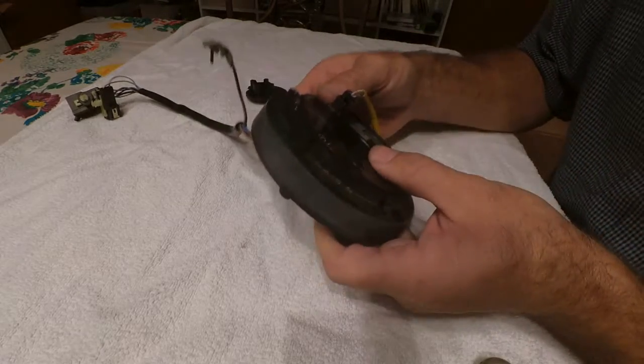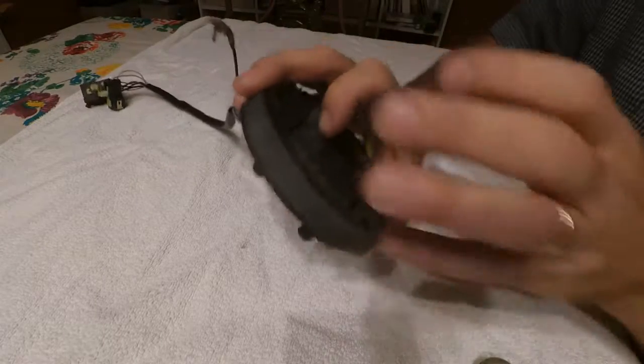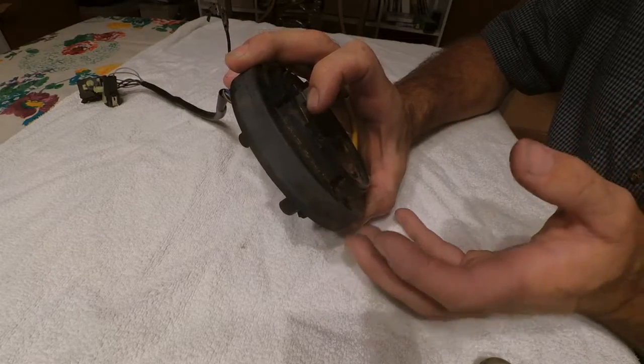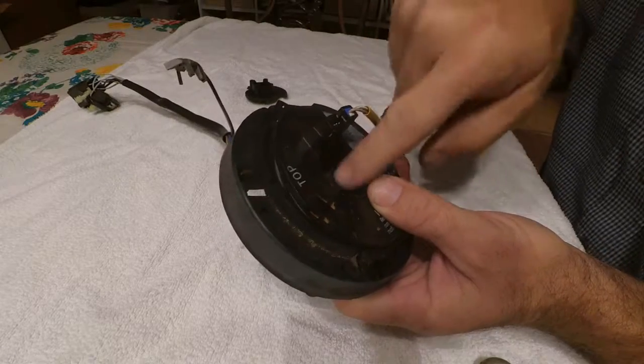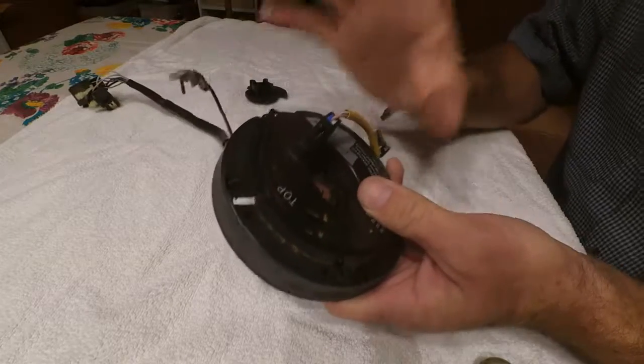I just want to be clear that this outer part right here mounts to your steering wheel column — the part mounted to the chassis of the car — so that this doesn't rotate at all. This part here mounts to the actual steering shaft that goes down to your front end and turns, so that's why this one will rotate and this stays stationary.